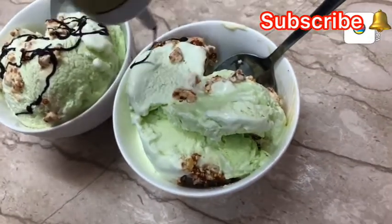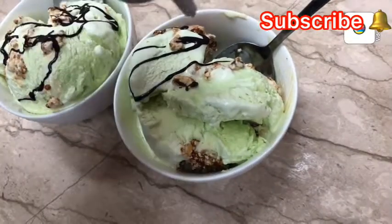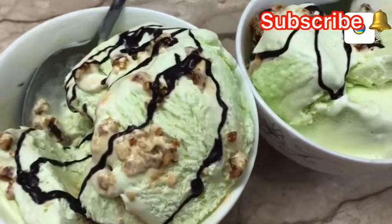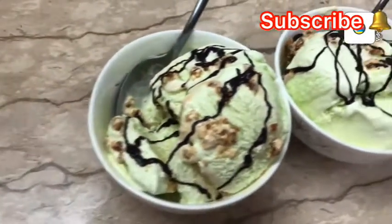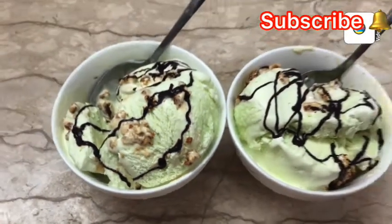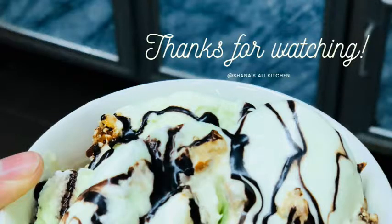I am going to try all of the ice cream varieties. Try all of them during this lockdown. If you like this, please subscribe and like the channel. Thank you for watching. Salam alay.